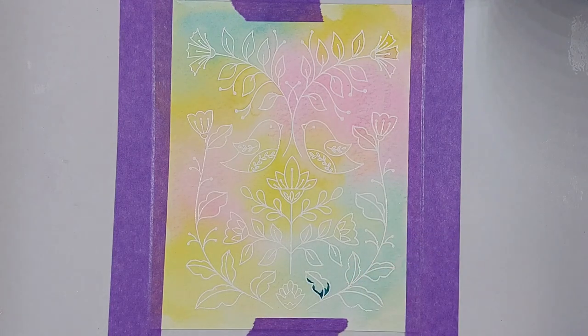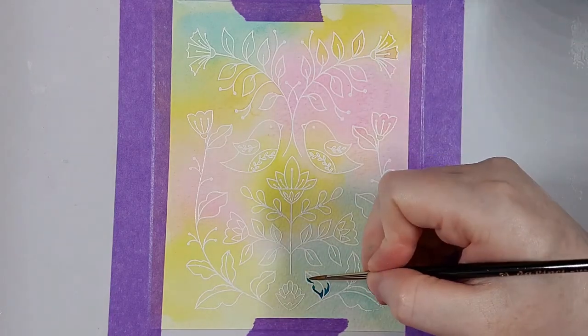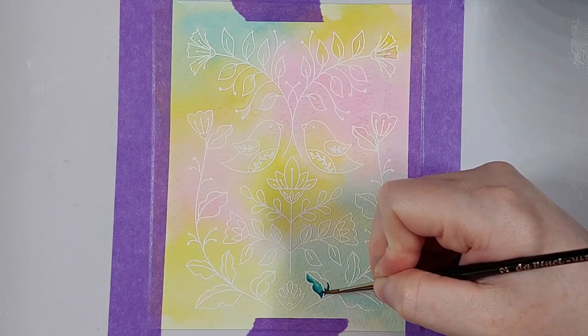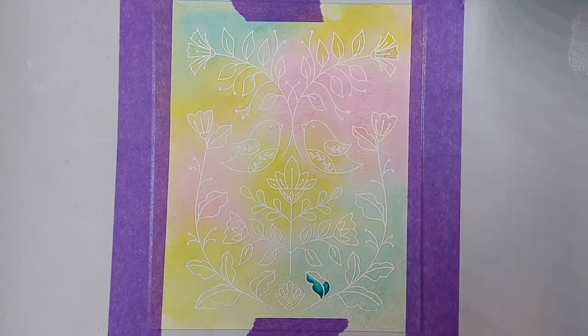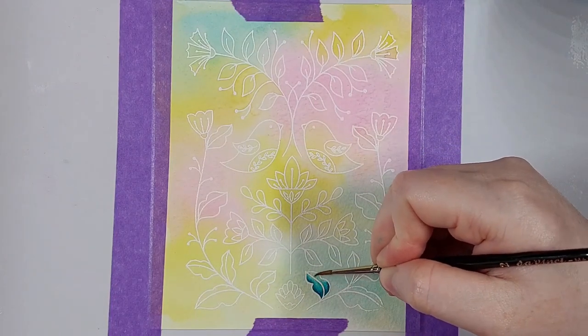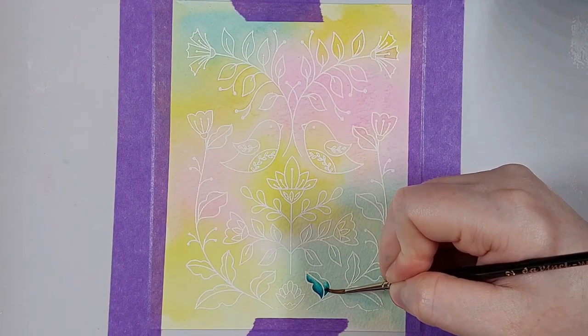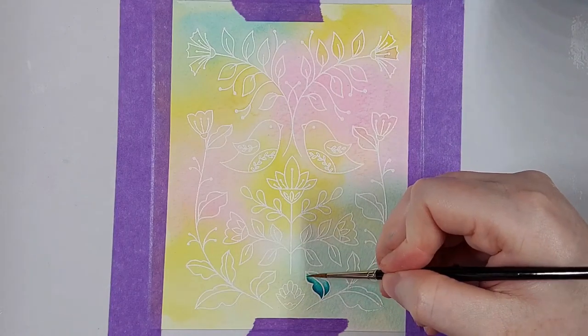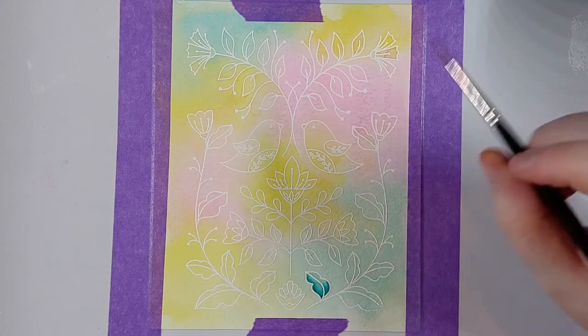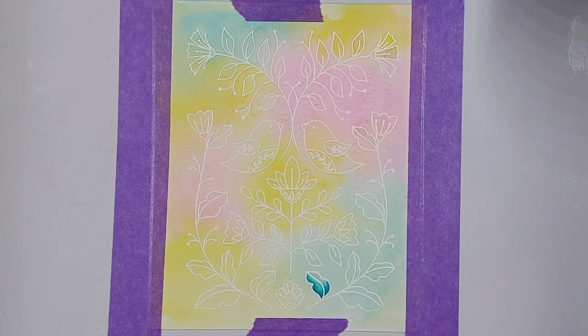I let that dry and sped it up a little bit with my heat tool, and then I can color over that with my Karin markers. You don't have to use these markers — any watercolor medium will do. You can even use the same inks you used to smoosh down for the background. But I like these markers; they make it really easy to color and they are very vibrant.